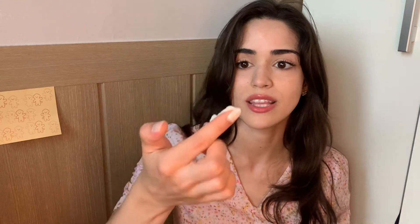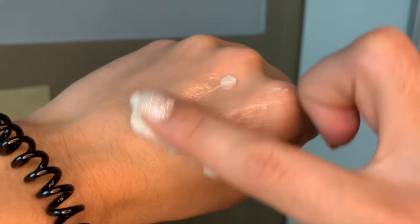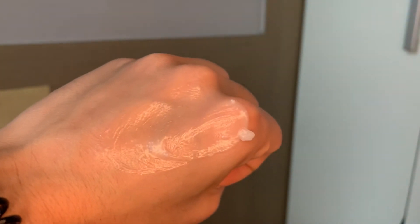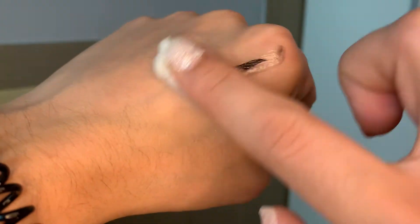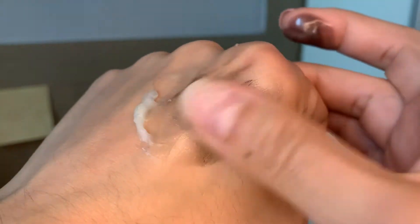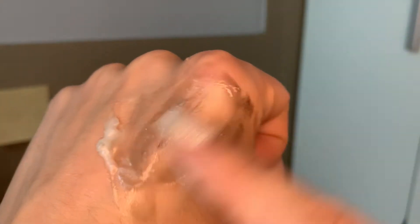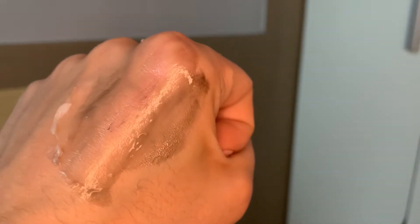When you use it, it starts to melt from heat. First get a good amount, then start rubbing it in — it melts and gives you a little mini massage. Apply it on dry skin and just wash it right off. It lifts all the gunk, makeup, and excess dust from the day. There's no excess residue after washing, and it's really gentle on your eyelashes. I definitely recommend giving it a try.